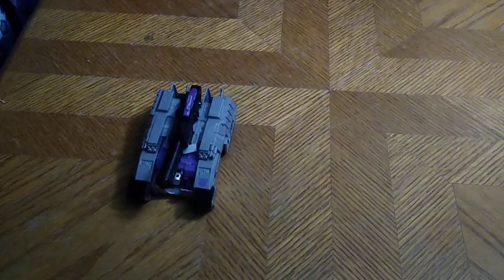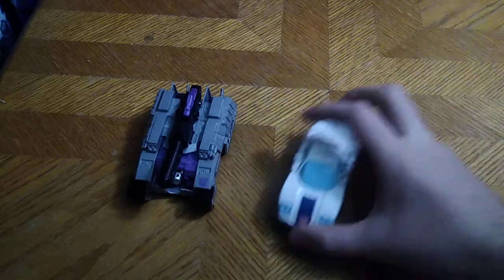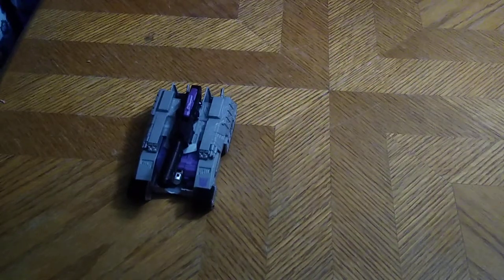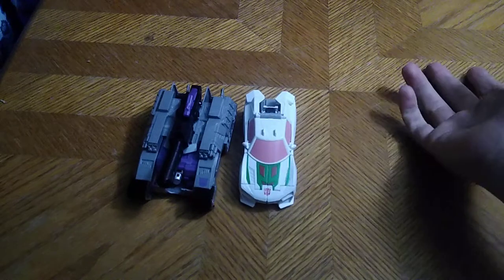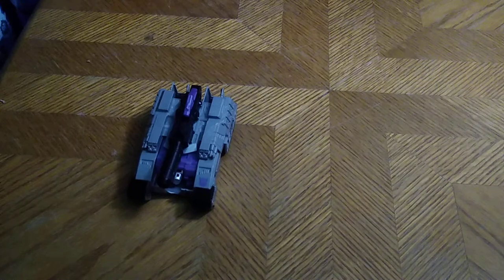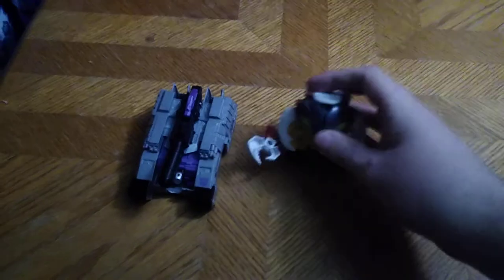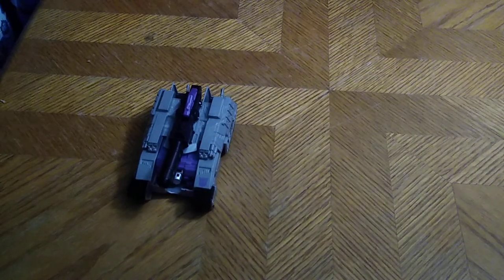Now we're going to bring in some other One Steps to compare it to. Here we have Cyberverse One Step Autobot Jazz — the first autobot comparison. I only have Autobot One Step Changers. Next is One Step Changer Autobot Wheeljack, because Wheeljack is part of Transformer Cyberverse. And last but not least, Repugness, because he showed up to help Bumblebee on Cybertron — that's all there is to say for Repugness.